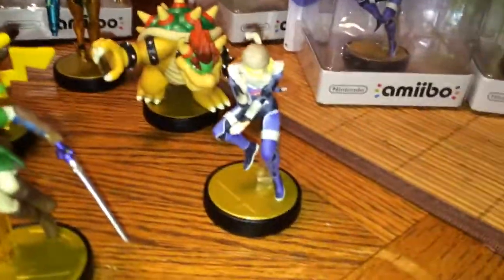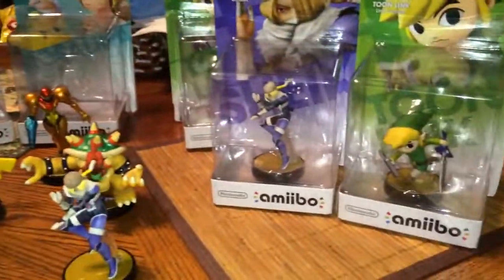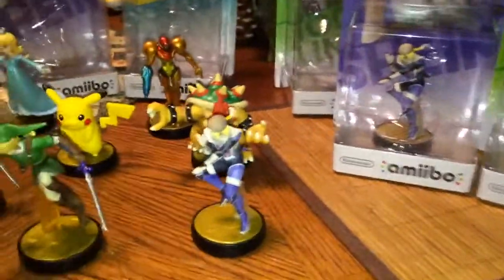There you have it, guys. I hope that you enjoyed this video, and in the next video I'm going to be doing stories about Amiibos. Bye, you guys!